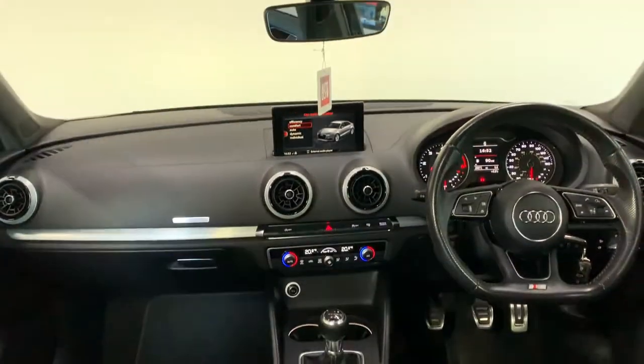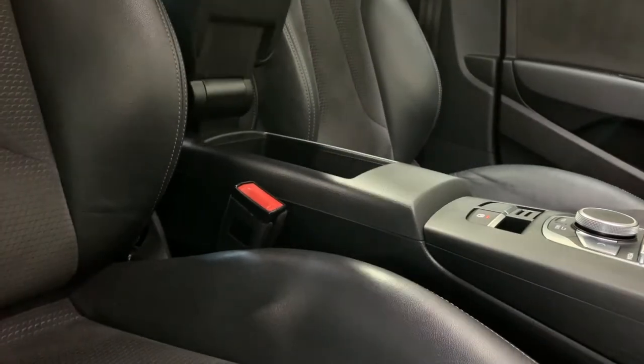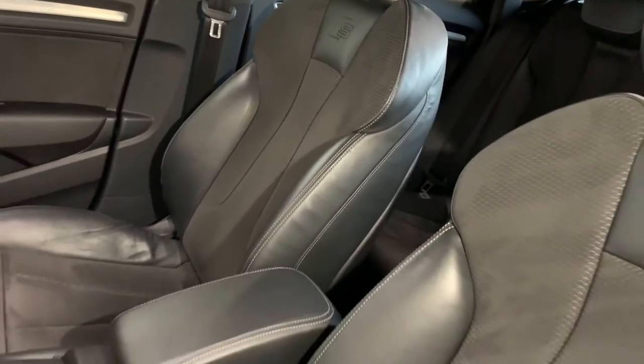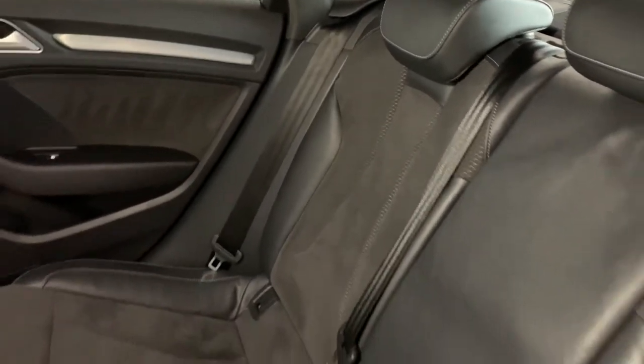Our front centre armrest both tilts open and slides forward. You'll see here our MMI controller in front of us which is very easy and nice to use while driving along. Our seating, being an S line, is embossed with our S badges. We've got this Alcantara suede centre with leather outers and the seat has great adjustment and great comfort also.